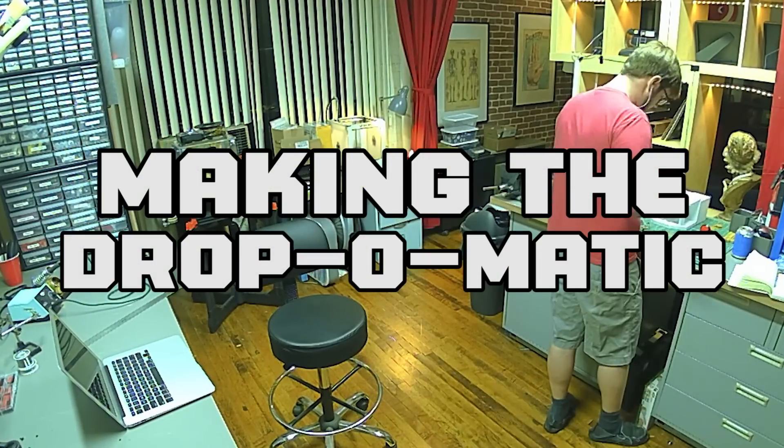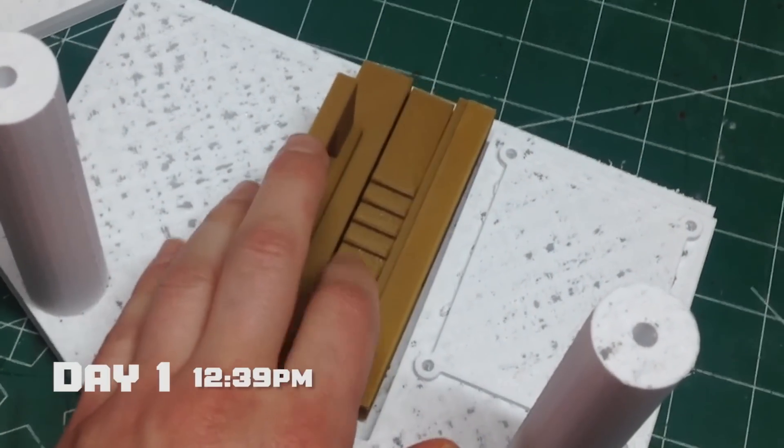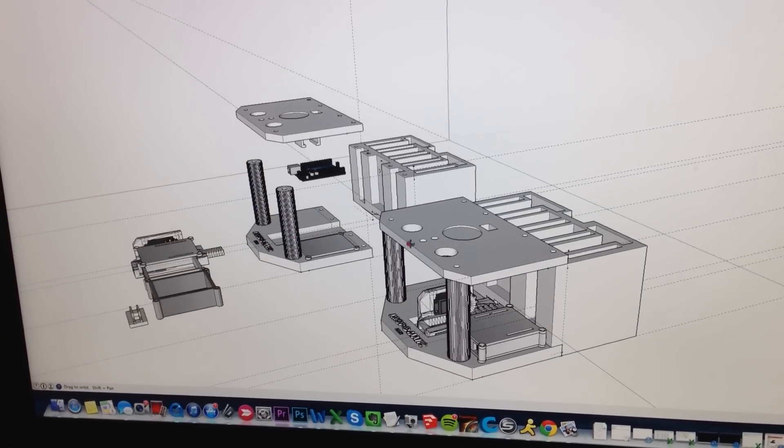Here are my first printed prototypes. This is the bottom, and this is the little slide mechanism which will release the trap door. I was gonna have just one big button in the center, but I realize you really wanna kinda hit them with your thumb.